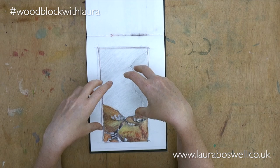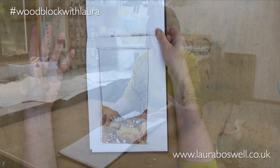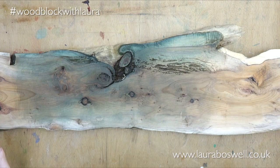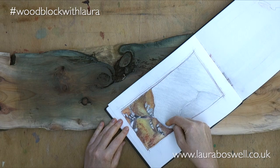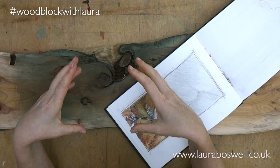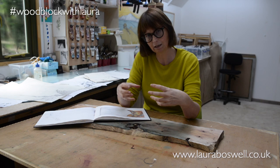I thought this would make a good subject for showing how to do very pale printings, but also to do some work with a piece of rough wood. As I've been trailing in the trailers for this series, I've been featuring this piece of yew. I initially thought my piece of yew would be great for the foreground, but you do need to be really careful when you use rough wood grain in a print, because you don't want it to just look like it's plonked there — it's actually got to work in the composition and structure of the print, otherwise it's just a pretty pattern.